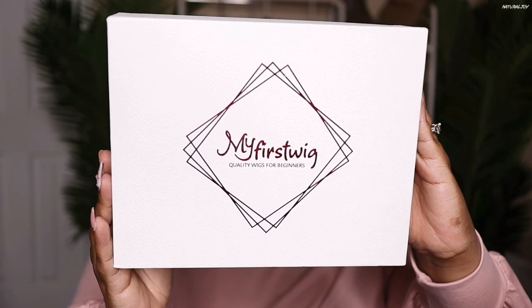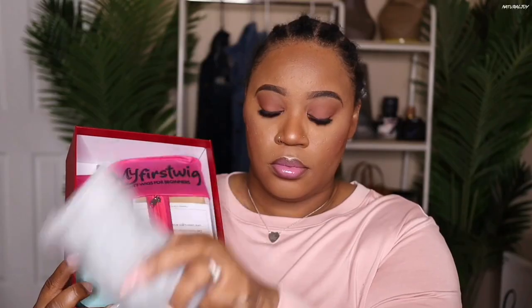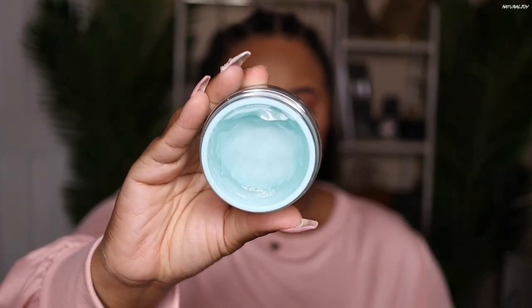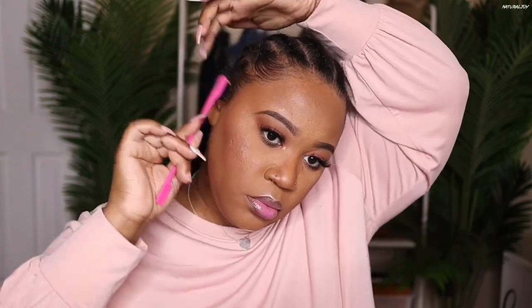Hey guys, I'm back today with another video, and this one is going to be a beginner-friendly unit from the company My First Wig. I'm just going to show you guys some of the items that came in the box. Before I get into the details of the unit, I'm going to be using their edge control to slick back my edges on the side. This edge control is very lightweight but it still gets the job done, and I never notice any flaking with it.